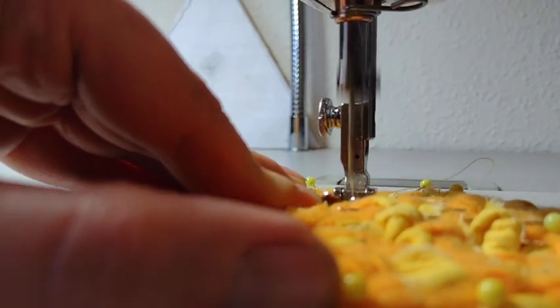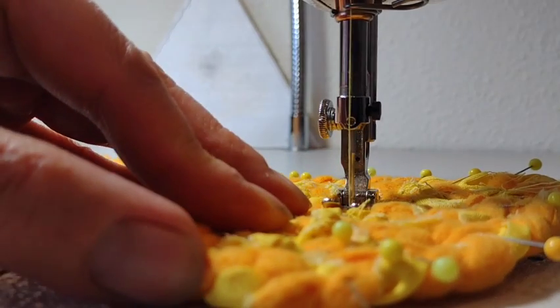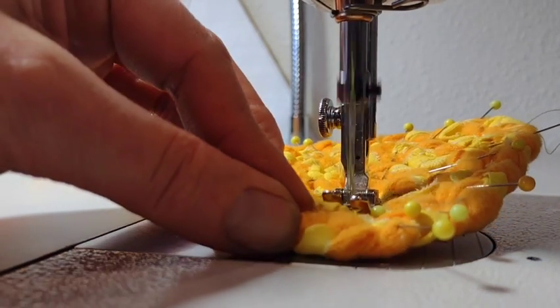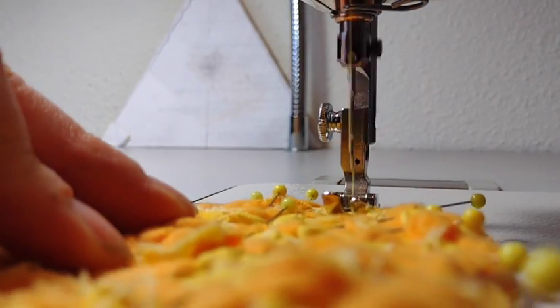Once I made a decent start of my triangle I took it over to the industrial sewing machine, and starting with each of the points and using a straight stitch I went to the center, rotated, went back out to each of the points, and then started filling in between, making sure to catch all the coils and the knots as I went.